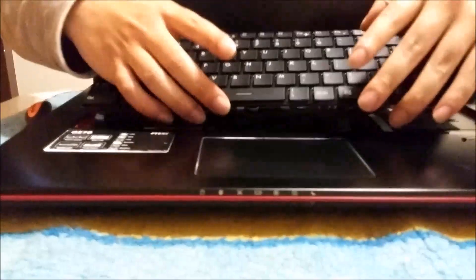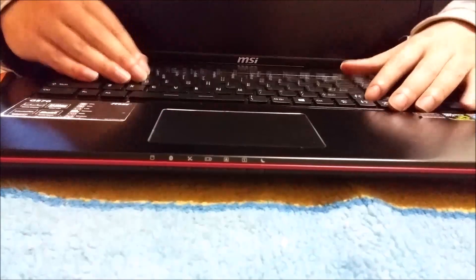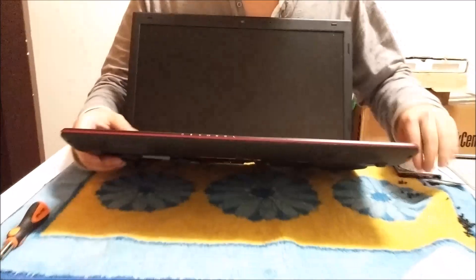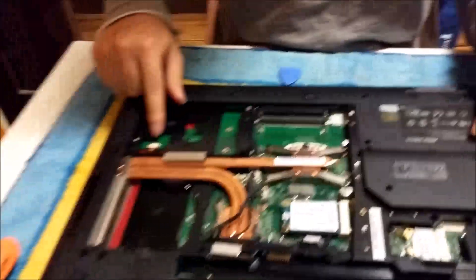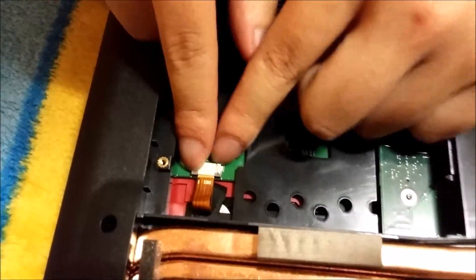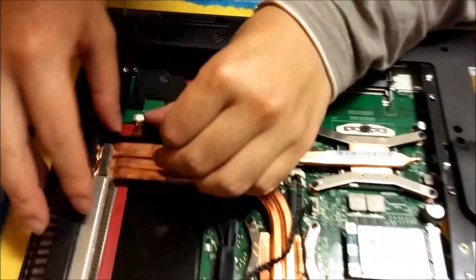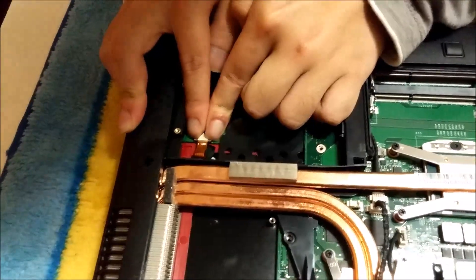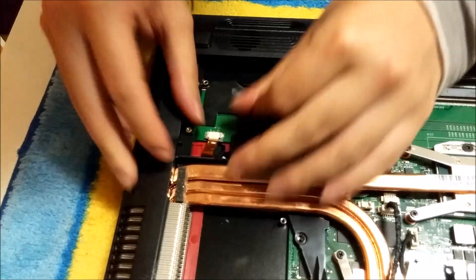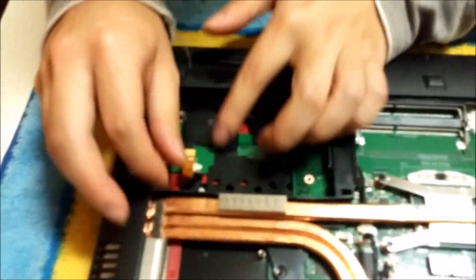There's a cable on the other side of the laptop, so we're going to have to flip it back over to remove it. There are two brown connector tabs in the corner — you just push the tab away from you and it releases the cable.